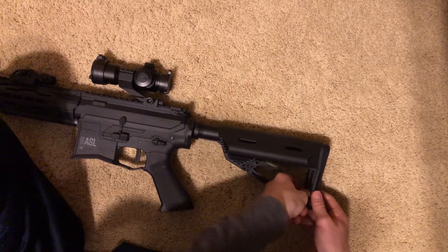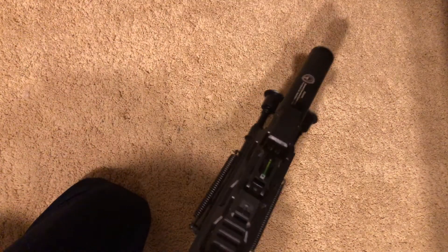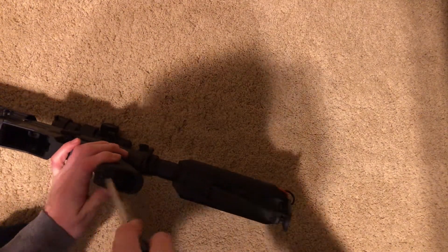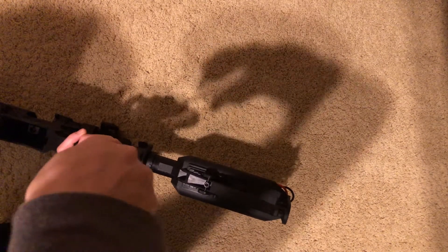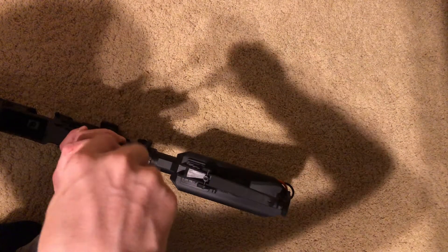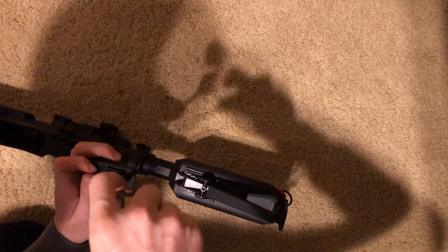Let's do a dry fire into a pillow. Is this battery dead? It kind of sounded like it was trying to trigger but wasn't. It didn't really sound like the motor was lined up correctly, or maybe it was trying to spin the wrong way or something.